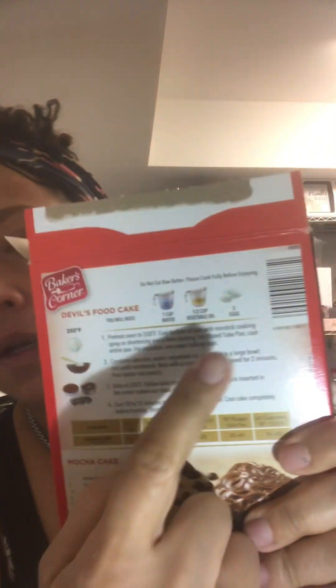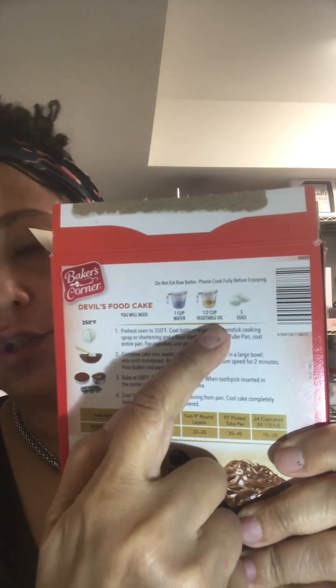The recipe calls for three eggs and half a cup of vegetable oil. So instead of that, I got one stick of plant butter — we're going to replace the oil with the plant butter. Melt it for about 30 seconds and that'll be half a cup. And then instead of three eggs, we're going to use four, and you'll see the moisture in the cake go to another level.